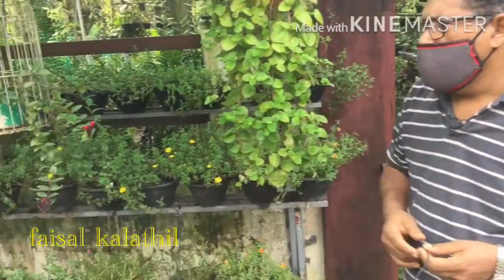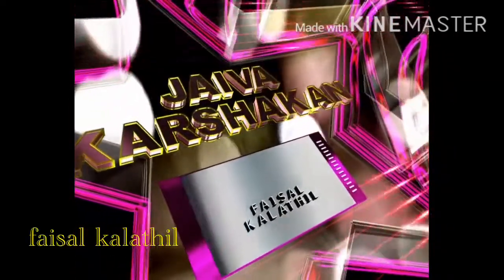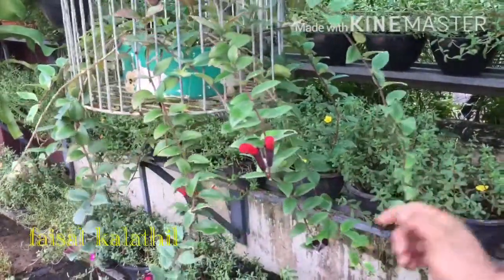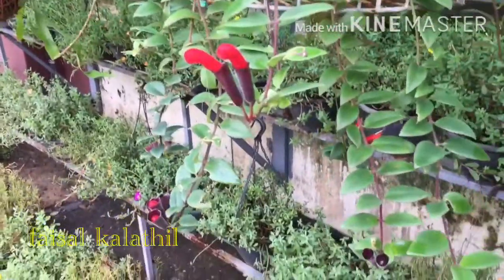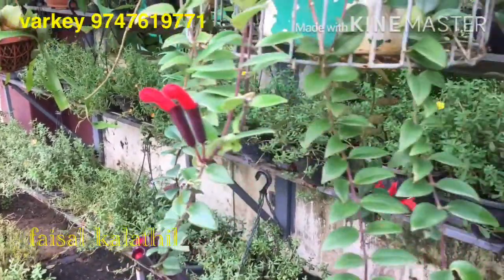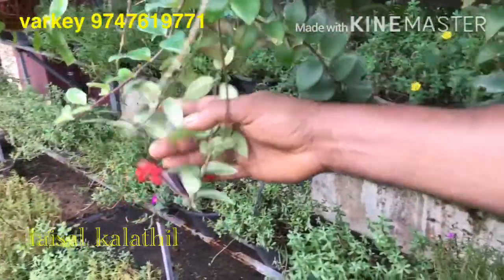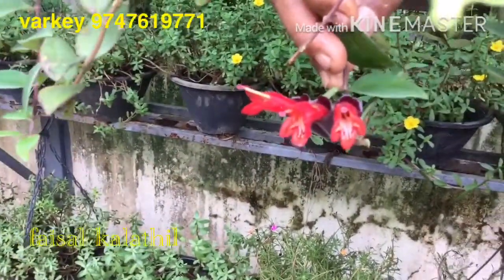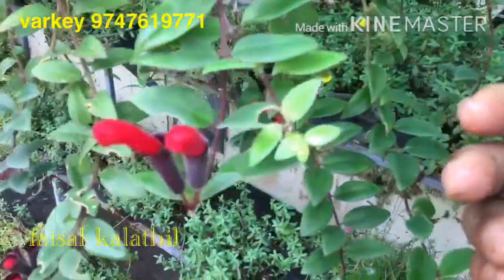Now we have a lipstick plant. This is the flower. The flower has a flower — I will put the flower on it. I will put it in full. I will put it in lipstick. I will show you a little shape of a lipstick plant.